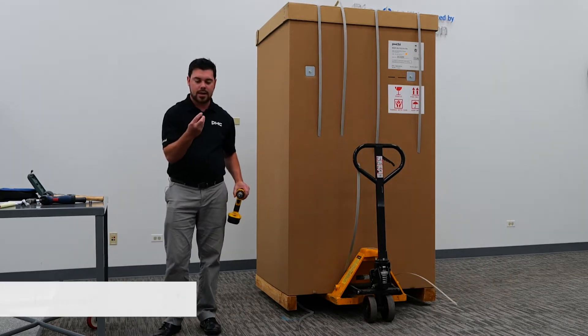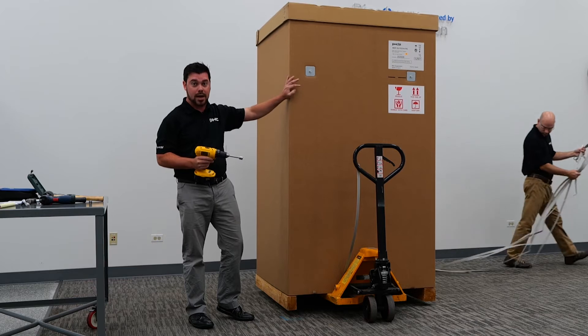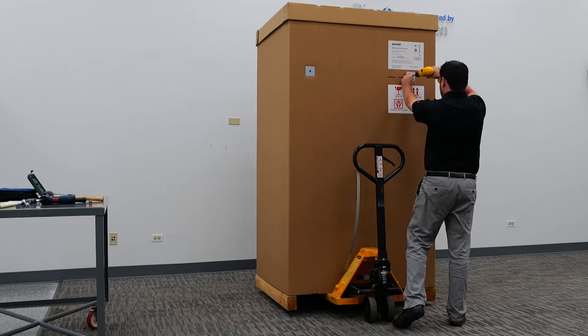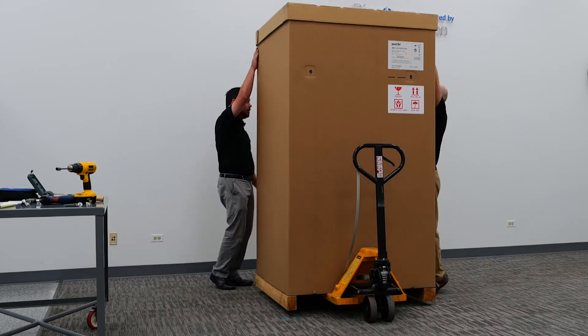Next we'll go ahead and take our socket with our drill and remove the back plates securing the box to the unit. The next step is to go ahead and remove the top portion of the crate box.